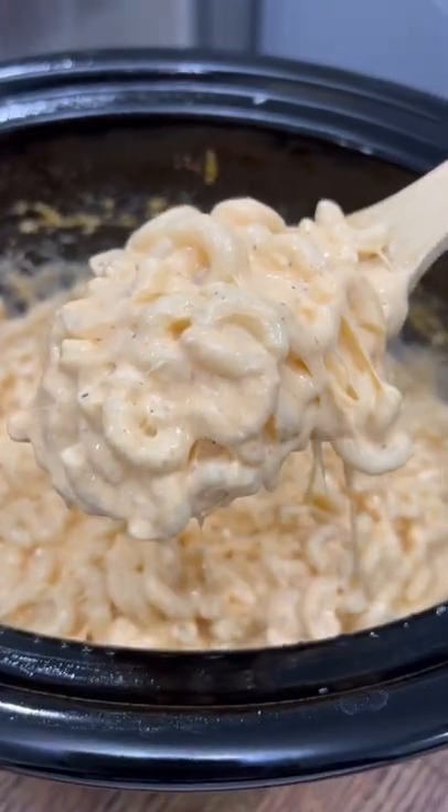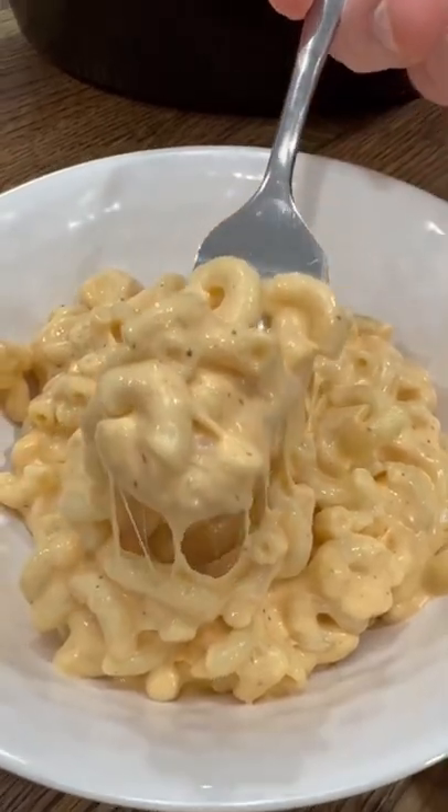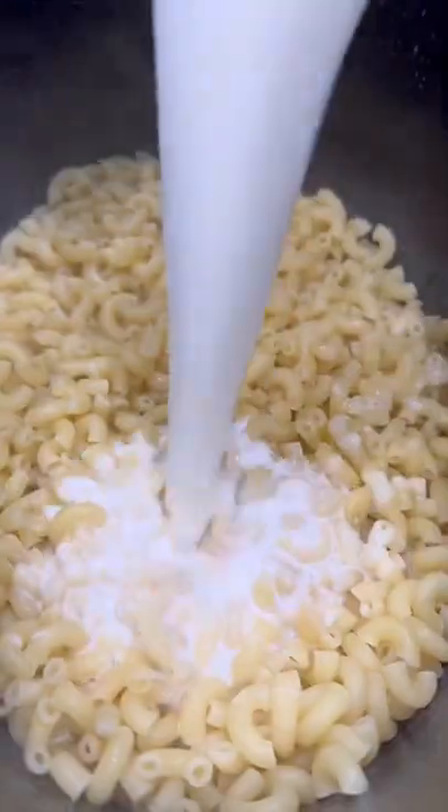This four-cheese crockpot mac and cheese is so good and so simple to throw together for a make-ahead side. To make it, I just boil eight ounces of pasta for about three minutes, add in two cups of milk, one cup each of white and yellow cheddar, half a cup of fresh parm, and four ounces of cream cheese.